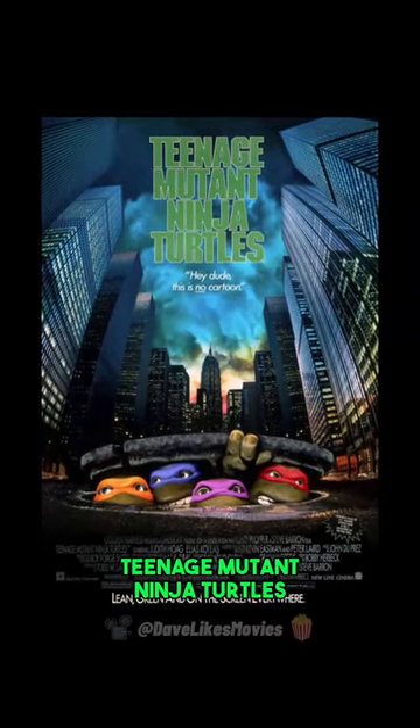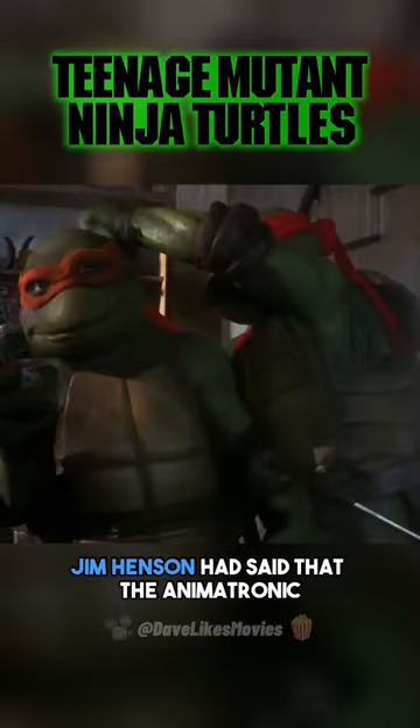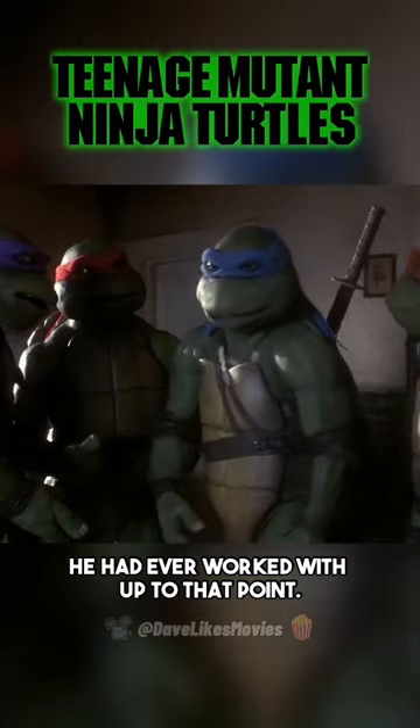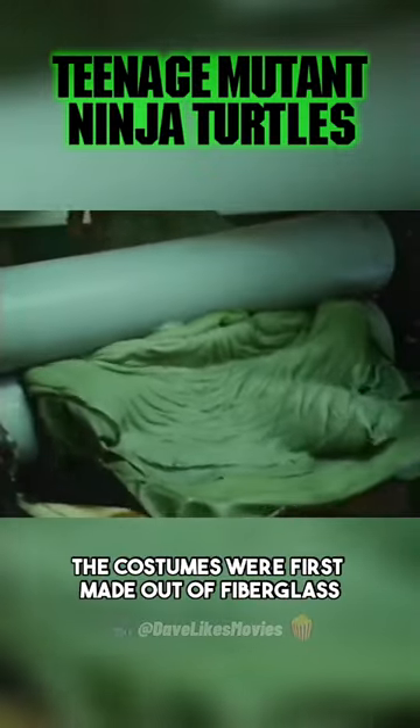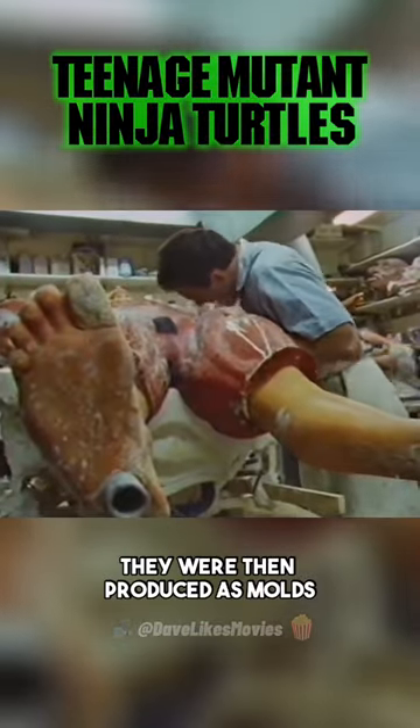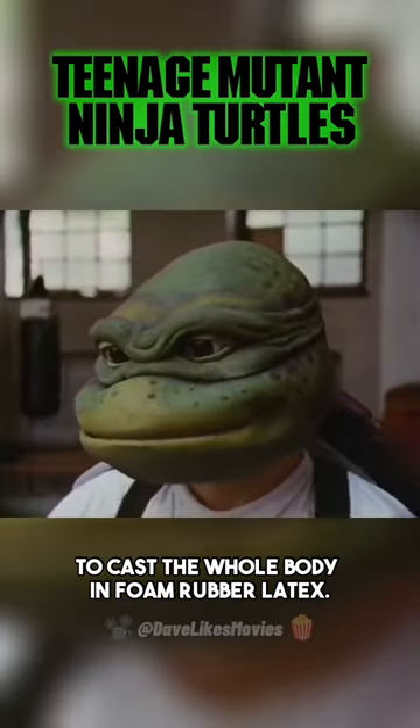In the 1990 movie Teenage Mutant Ninja Turtles, Jim Henson had said that the animatronic turtle costumes were the most advanced he had ever worked with up to that point. The costumes were first made out of fiberglass and then remodeled with clay. They were then produced as molds to cast the whole body in foam rubber latex.